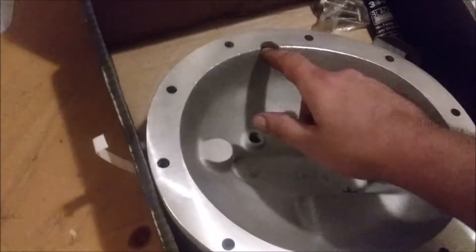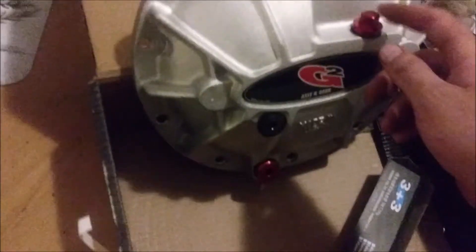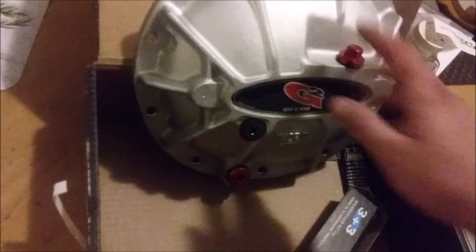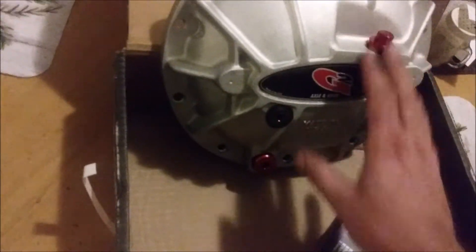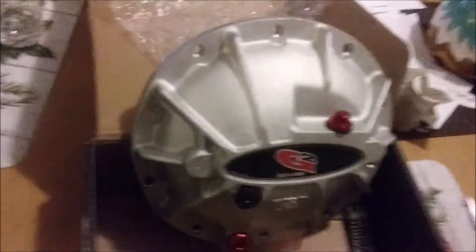That's basically it — nice machined surface. There's the drain plug and there's the fill plug. This extra port is potentially a cooler adapter. I don't plan on using a cooler on this because I don't really abuse my truck like that. I guess if I was doing hardcore racing — like a circle track, lemons races, or road course races — then I would consider it. But just driving around on the street or even the occasional pass down the quarter mile, I think it'd be fine.